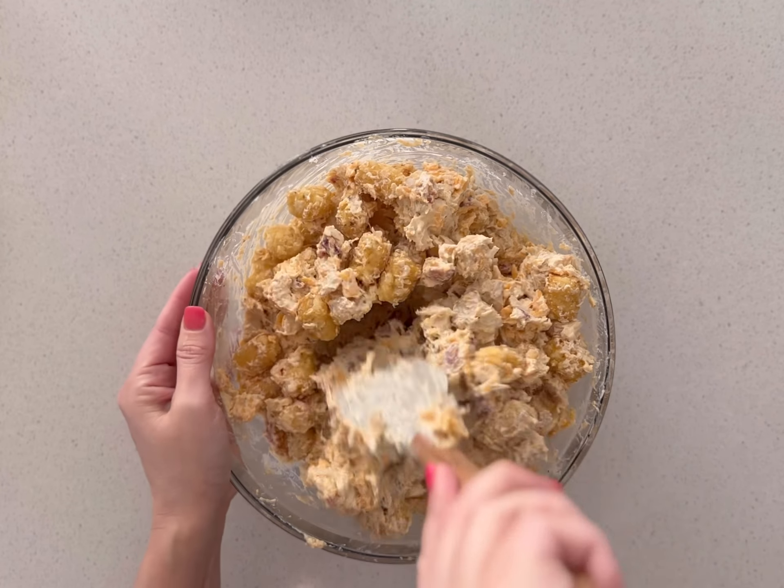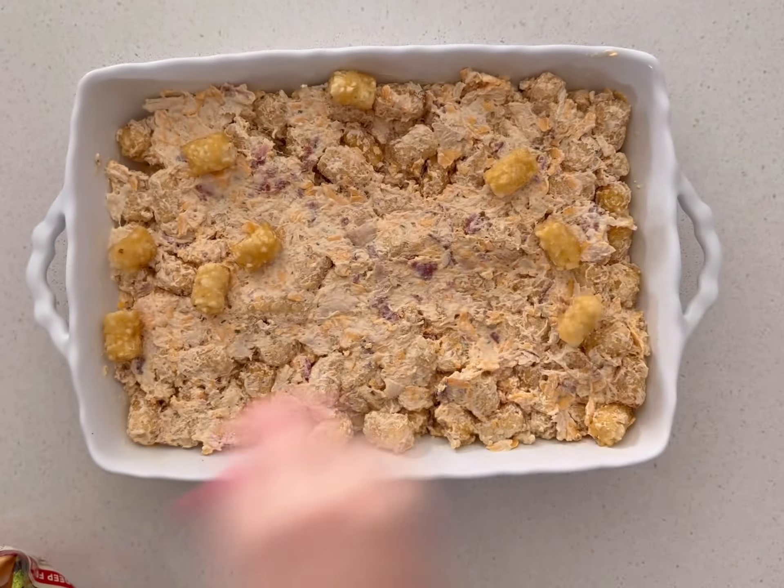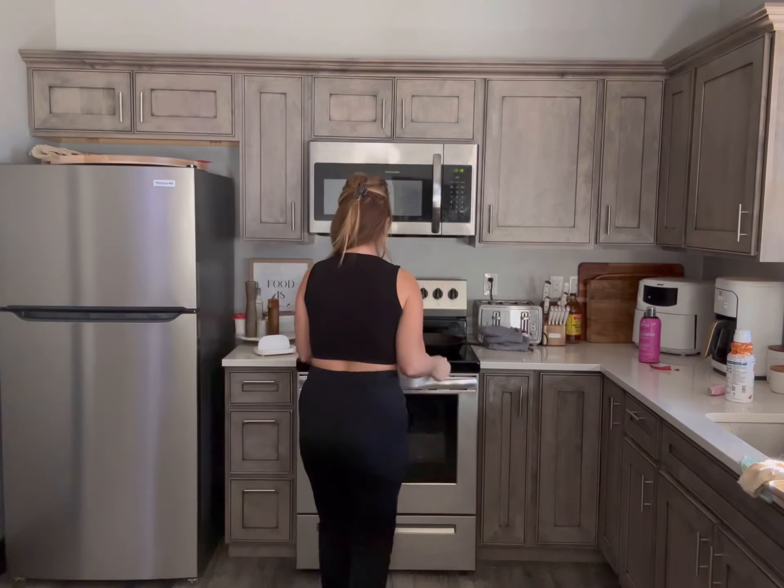Mix that all together, add in some frozen tater tots, stir to combine again, press into a 9x13 baking dish, top with more tater tots and cheese, and pop it in the oven to bake.